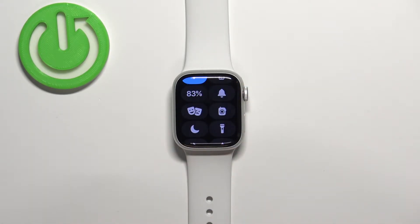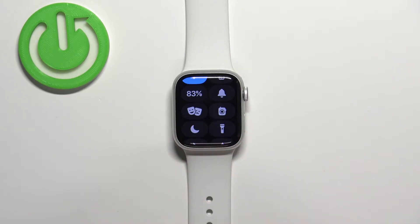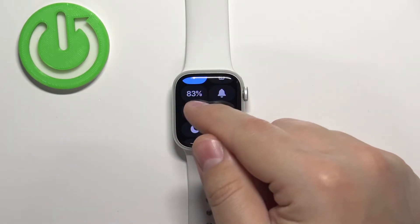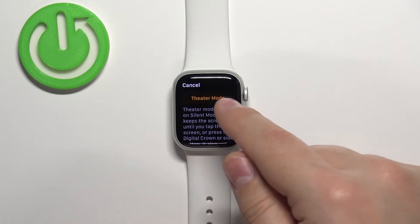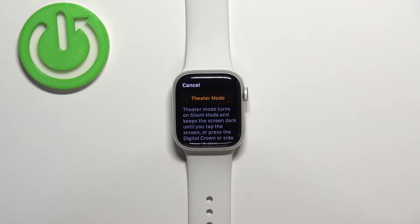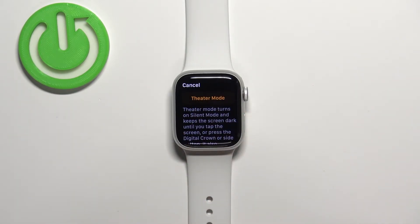Now scroll through this menu to find the theater mode icon — it looks like two masks. To enable the mode, tap on this icon. You should then see a yellow or orange theater mode button appear. Tap on it to enable the mode.